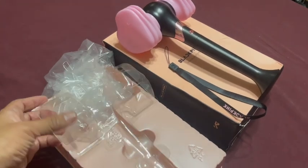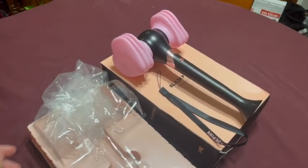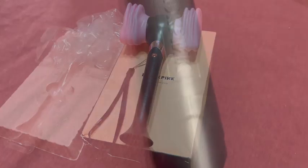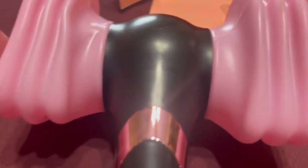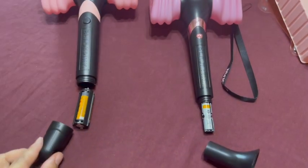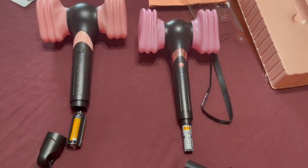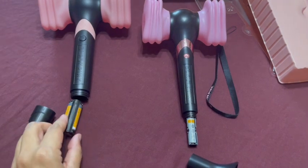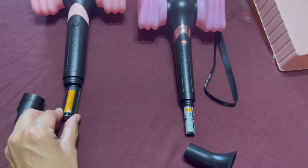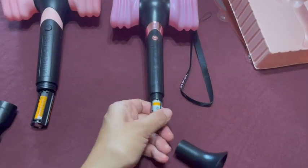It was wrapped in plastic and covered with this mold. To put in batteries, you just unscrew the tail. The one from Amazon requires three triple-A batteries, and the one from Walmart only requires two.